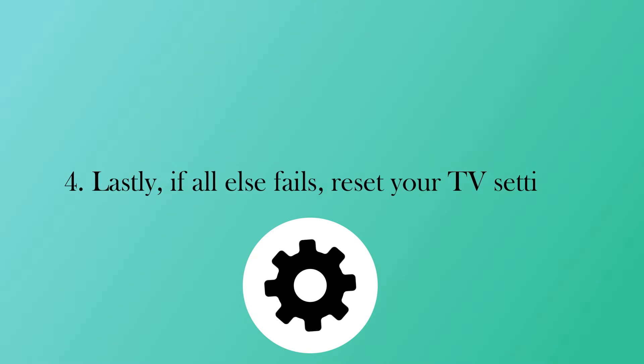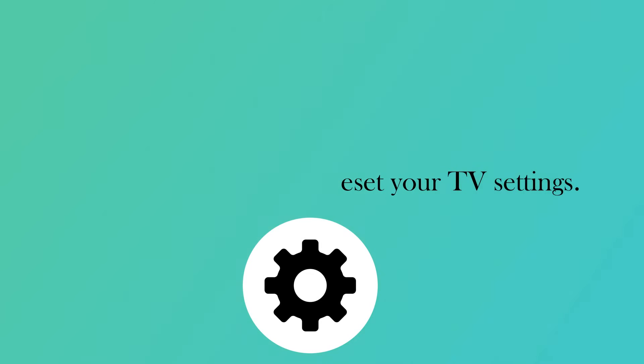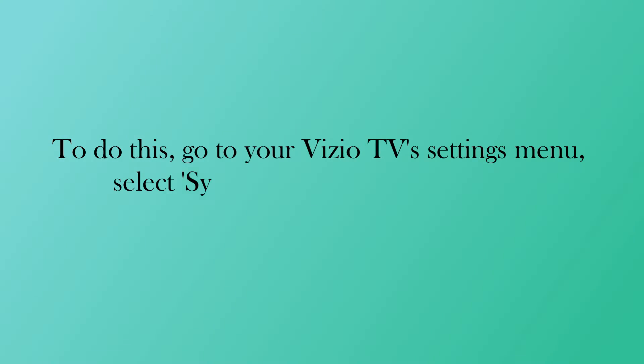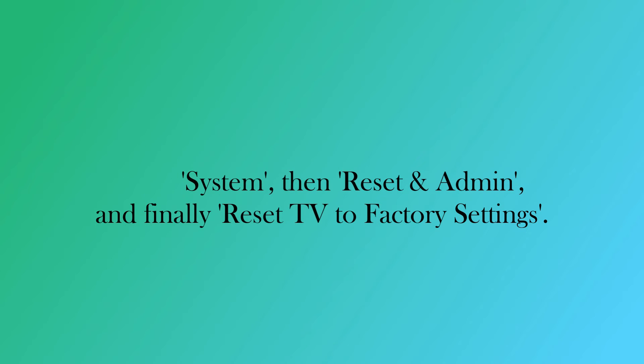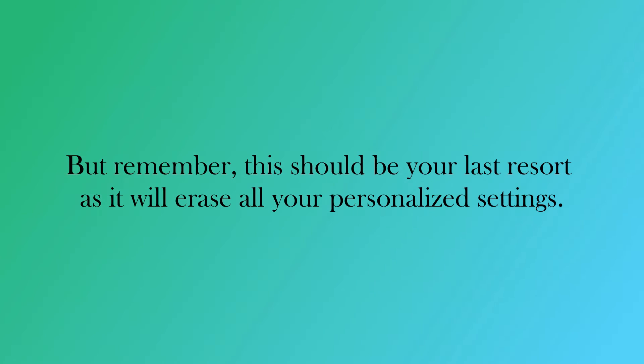Lastly, if all else fails, reset your TV settings. To do this, go to your Vizio TV settings menu, select System, then Reset and Admin, and finally Reset TV to Factory Settings. But remember, this should be your last resort as it will erase all your personalized settings.